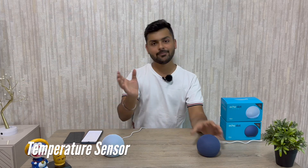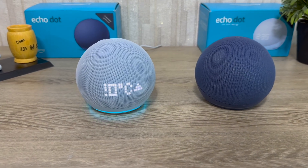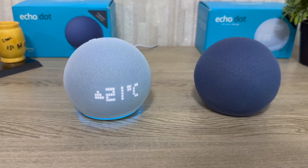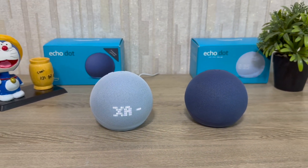Both devices also have a new temperature sensor. For example, you can set an automation — if the temperature reaches 30 degrees Celsius, it can automatically control your AC. The temperature sensor can increase or decrease your AC settings automatically based on the room temperature, which is a genuinely useful smart home integration feature.